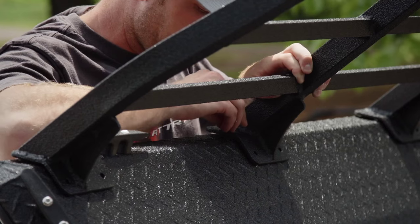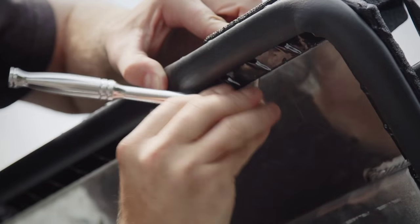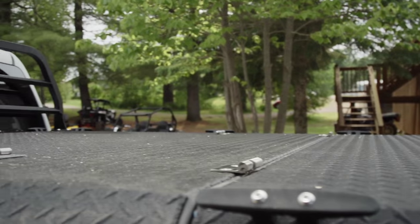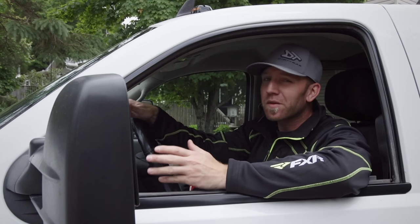When utilizing the sixteen hundred pound capacity, you may find material creeping closer to your rear window. The headache rack bolts directly to the cover and does not hinder any of the functions of the Diamondback, but gives you increased safety. Thanks to the contoured design, it looks really nice too.